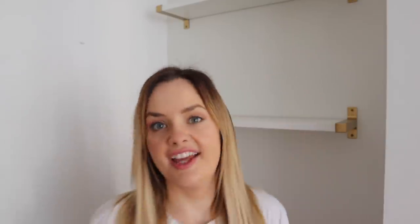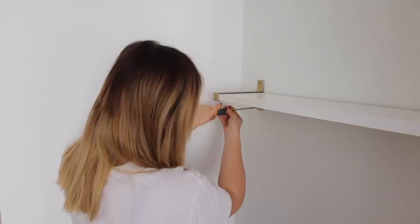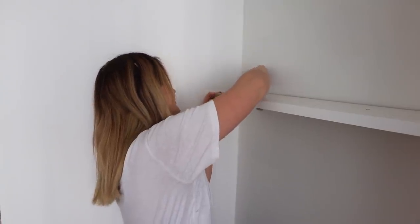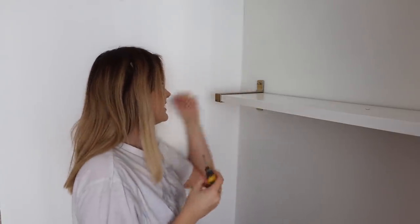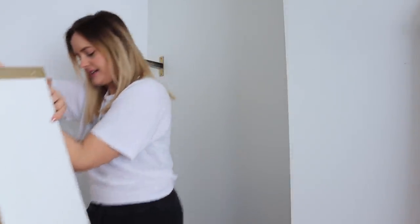I don't have a Phillips head screwdriver — I've dropped them all down behind every radiator in this house — so we're going to use a flat head and hope it works. Oh, it works really well! I need new screwdrivers, I can't live 2021 like this. I really wish I had three hands.